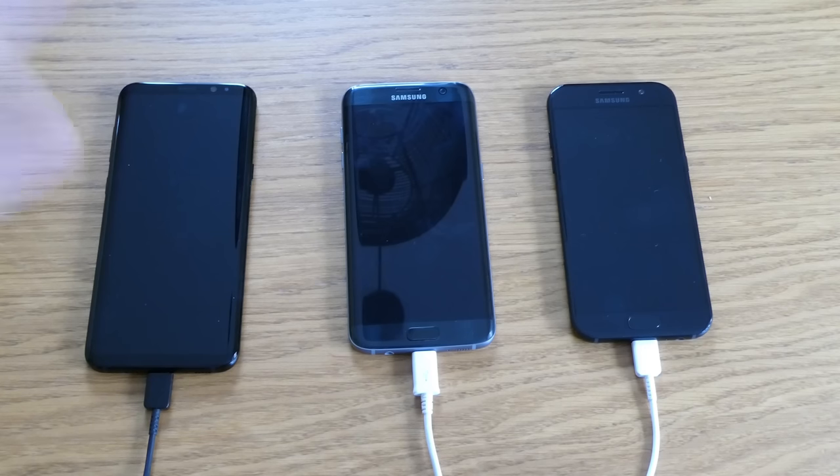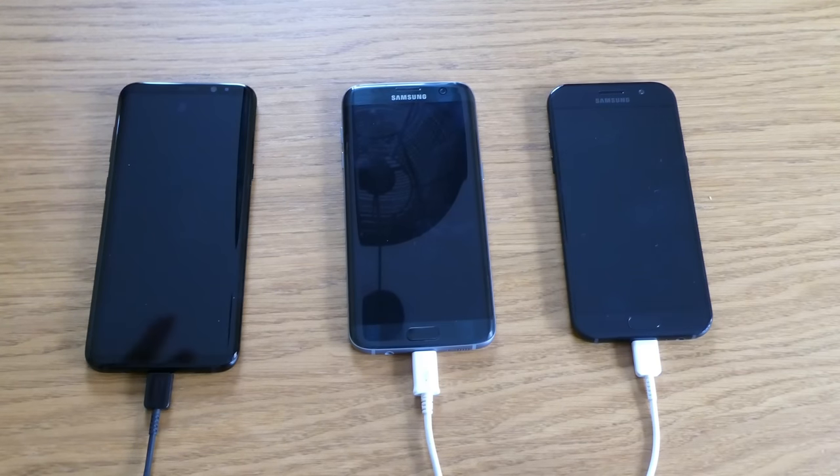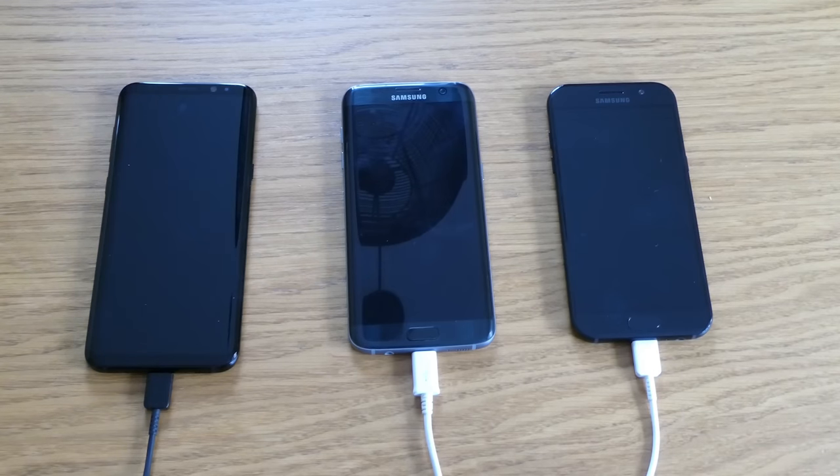Sometimes it is really important for us to charge our mobile phone really quick. Let's say you are in the middle of doing something and you have to go, but your mobile phone is flat and you want to charge it for like 15 minutes or 30 minutes.